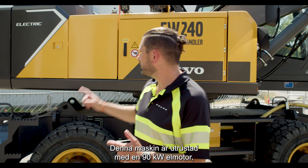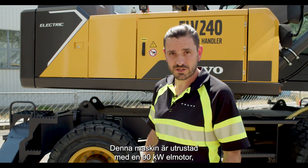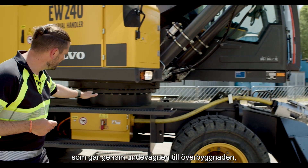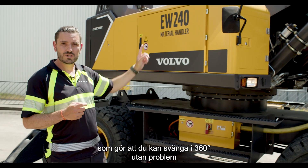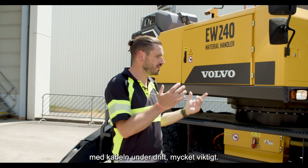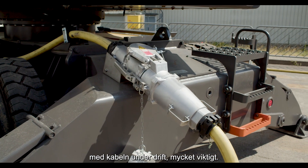This machine is equipped with a 90 kilowatt electric engine, meaning we have a 400 volt cable which goes through the undercarriage to the upper structure, allowing you to turn 360 degrees without any interference with the cable at all during operations — really important.